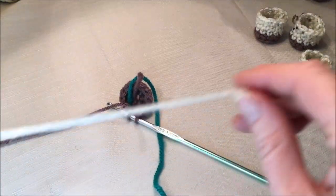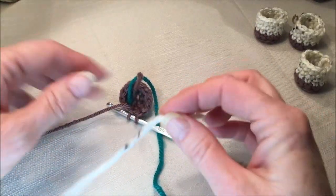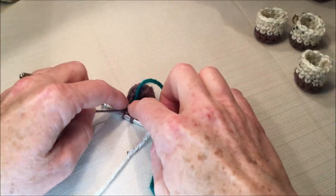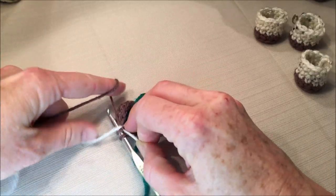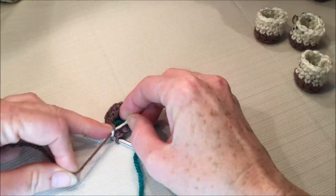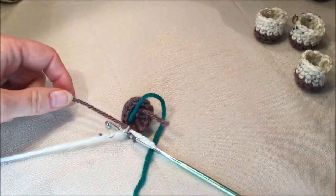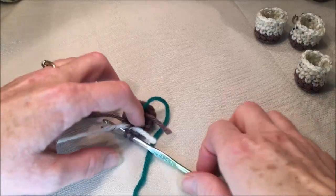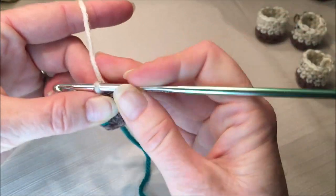You can do this color change any way you like. I'm going to tie my main color to my hoof color with a couple of tight knots - keep it nice and tight against your hook or table and tie it about three times. Then you can cut the brown, come up, grab your new color, and pull it through that last stitch.